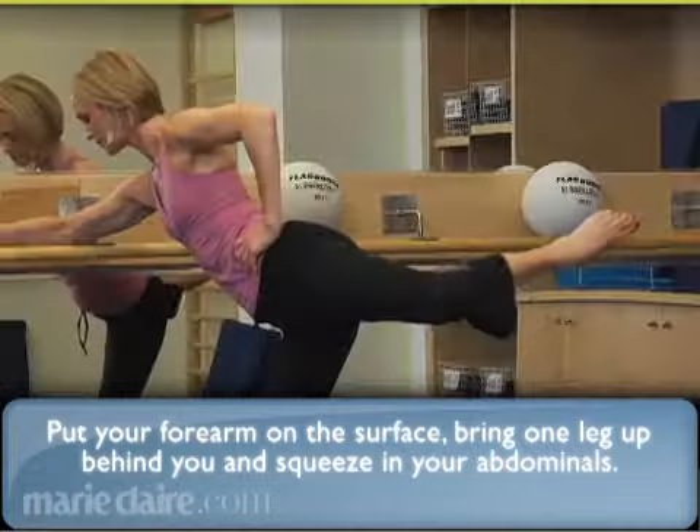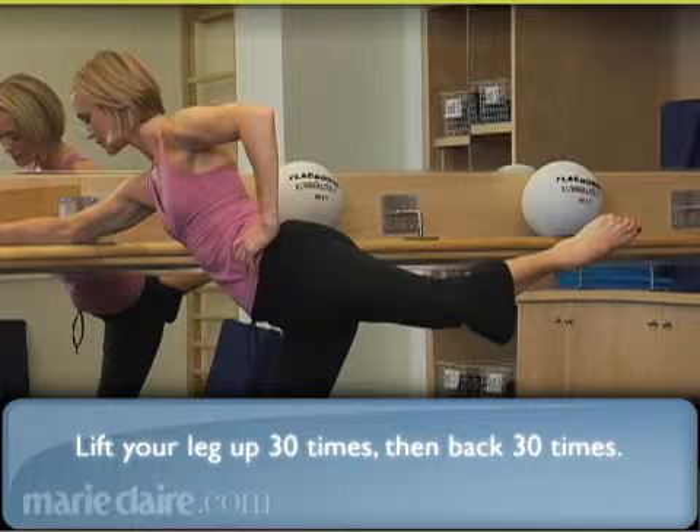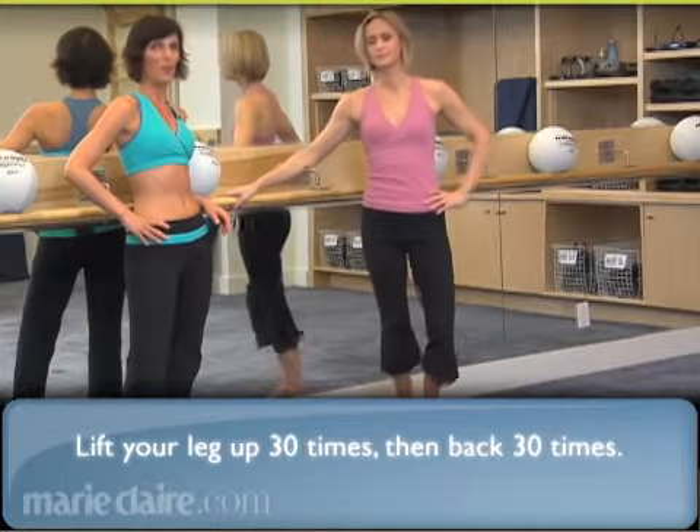And then press your leg back. You're going to do about 30 reps — 30 lifts to the side and 30 presses back. Remember, a little discomfort goes a long way.